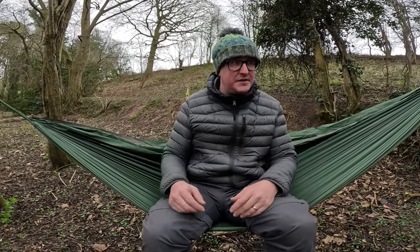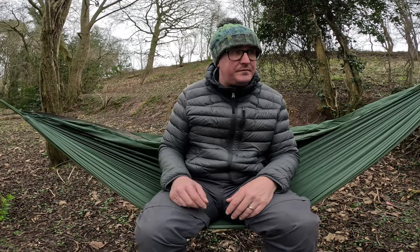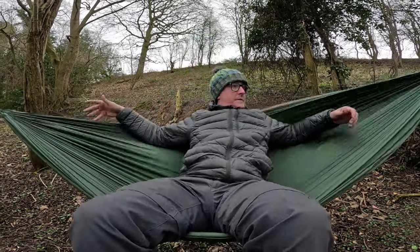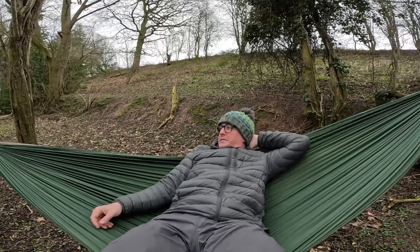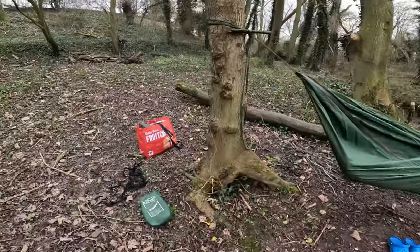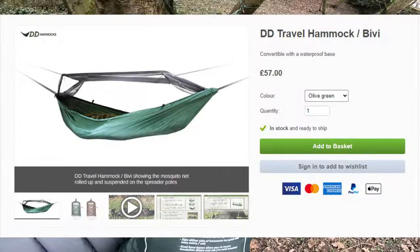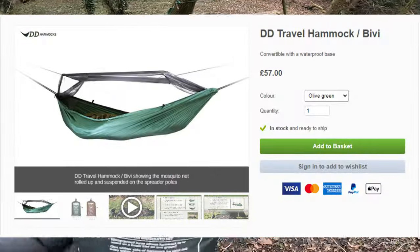As I keep saying and will keep saying on this channel, this has been done on a budget. This is £20 for three hammocks and some other camping equipment. I could sell the other equipment and make my money back, but I'm not going to do that. We're going to set up the next hammock now — the DD Travel Hammock slash Bivvy.